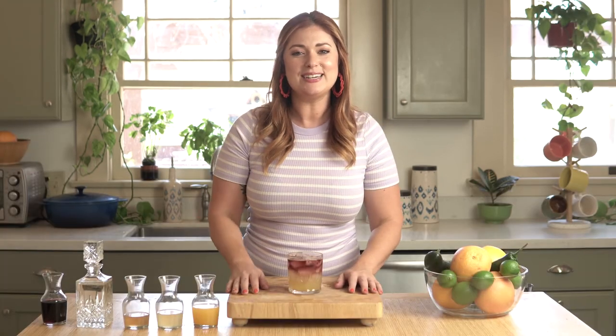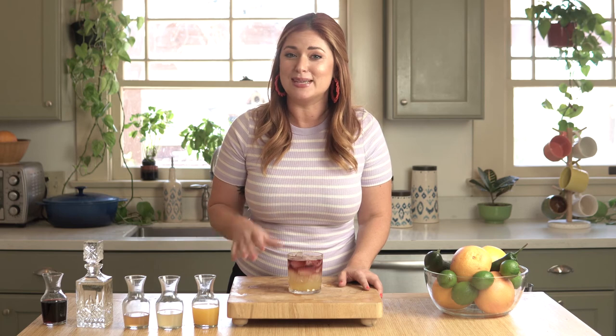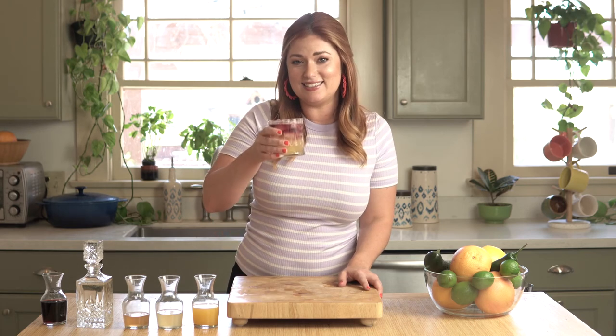Let's give it a sip. Delicious! Thanks for watching Mixed Messages. Be sure to like this video or drop a comment below if you have any questions about this recipe or if there's a California ingredient you'd like to see featured on Mixed Messages. Thanks for watching and cheers y'all!